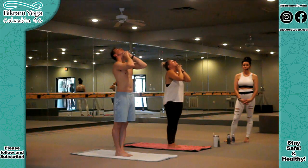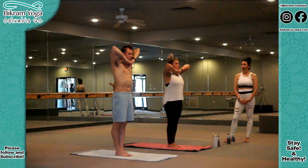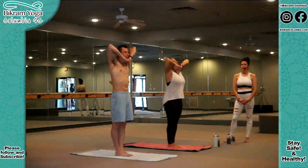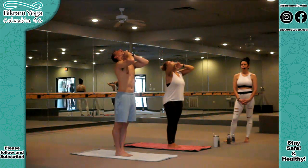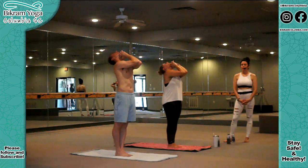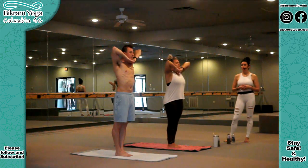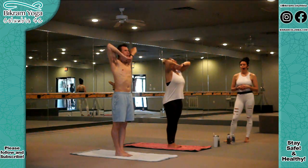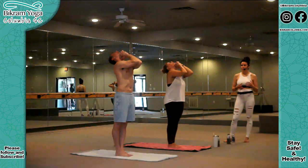Let's do two more. Inhale for one, two, three, four, five, six. Exhale, six, five, four, three, two, one. Inhale, last one. Deepest breath yet. Inhale more than you have the other sets. Inhale, inhale. Exhale, head back. Empty the lungs completely. You're trying to push all of the air out. We're ready for the class now. Elbows together. Arms down side.